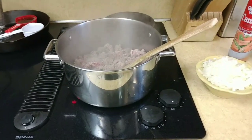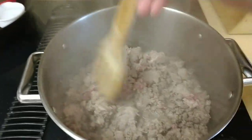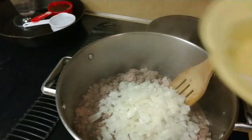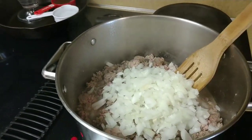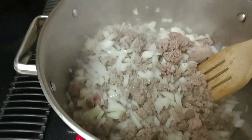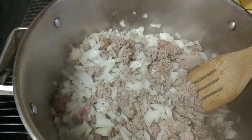In a big pot — not a skillet, this recipe is not a skillet meal — I've got one pound of hamburger and one pound of turkey cooking. I'm going to add a whole sweet onion. The onion is yellow but it's sweet. We're going to add that in there, stir it up, and let it all finish cooking, letting the onions get translucent and cook down. I'll come back when it's time to add the rest.